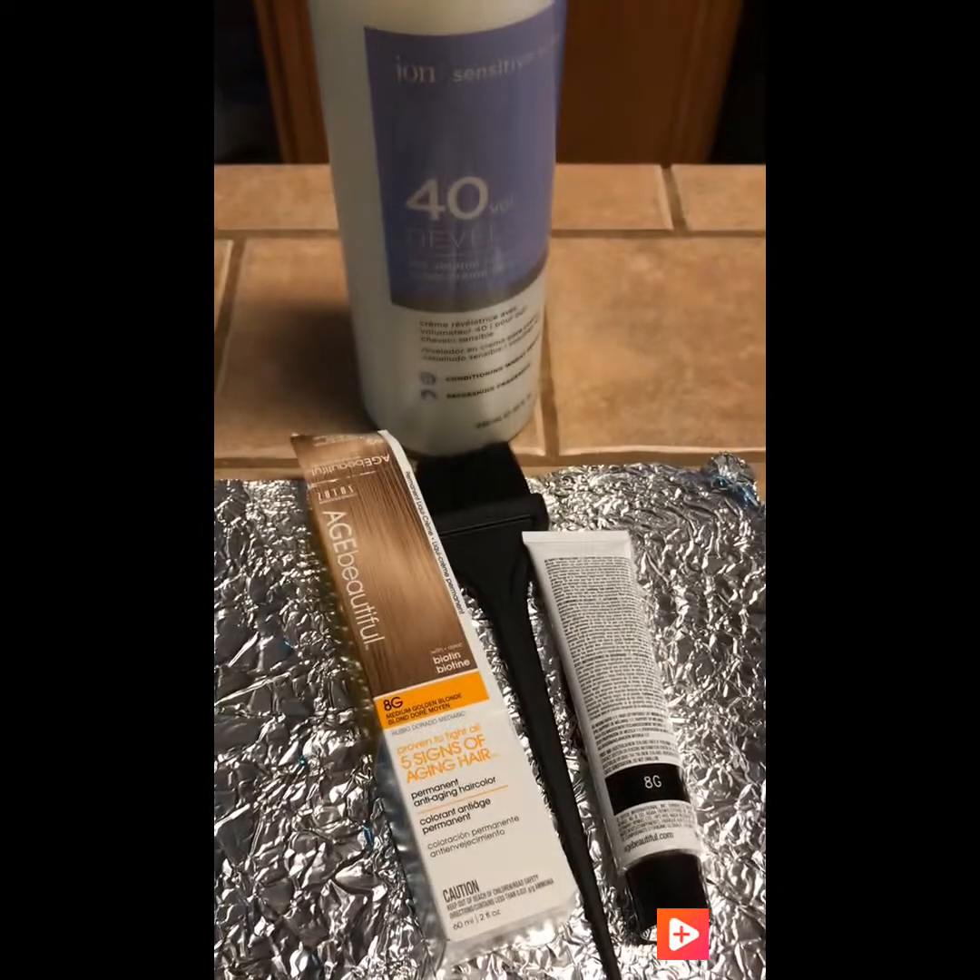Aquí en las instrucciones dice: vierta 4 onzas de volumen de 30. Pero yo no voy a usar volumen de 30, voy a usar volumen de 40. Entonces aquí dice: agregue 2 onzas de coloración de la botella aplicadora. Proporción de mezcla, coloración y revelador: vierta 4 onzas de revelador de 30 volumen de la botella.